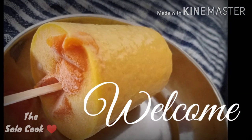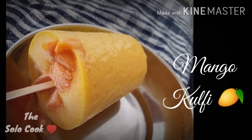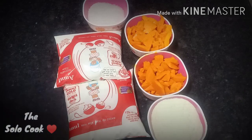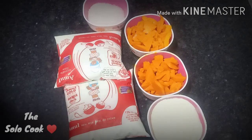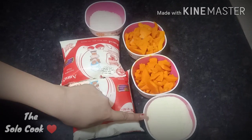Welcome guys to my channel, The Solo Cook. Today we are going to make mango kulfi with just a few ingredients, so let's get started. Let's see which ingredients we need: 1 liter of milk.